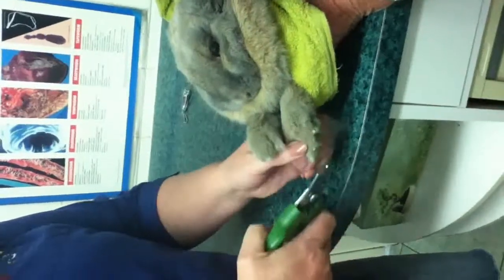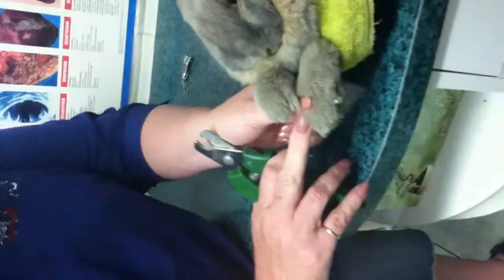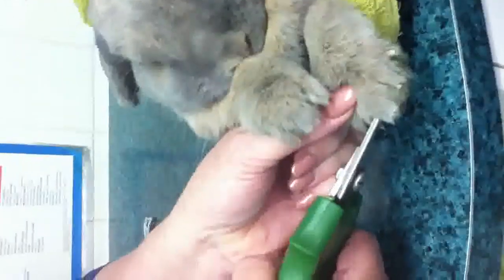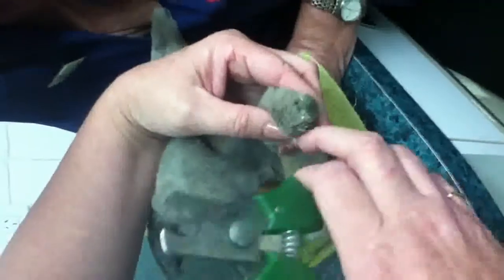I always start from the outside — it gives me an idea of what I'm doing. I hold each toe and move the hair back if I can't see, and move it back so I can see how much I'm taking off. That's a long one, so once again I would move the hair so I can just see how long it is.